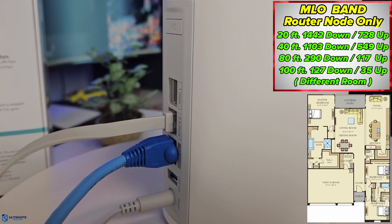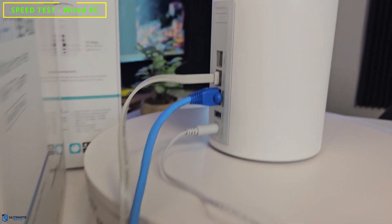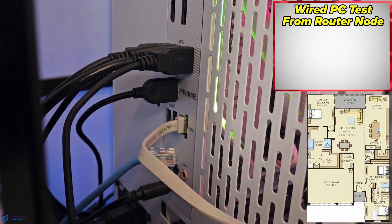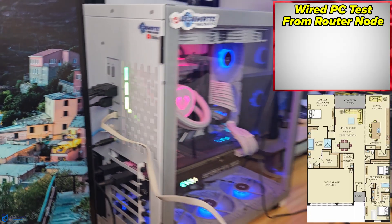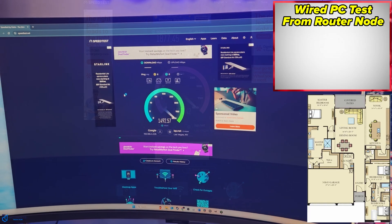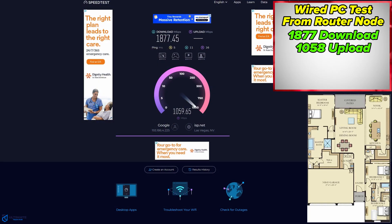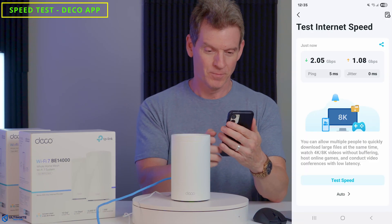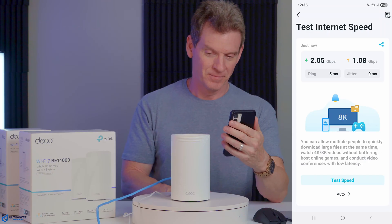For the wired speeds test on the BE67, I have a wired connection from the 2.5 gig port on the router to the 2.5 gig port on my PC. Wired speeds are 1877 down and 1058 up, and the speed test in the Deco app was 2 gigs down and 1 gig up. Perfect.